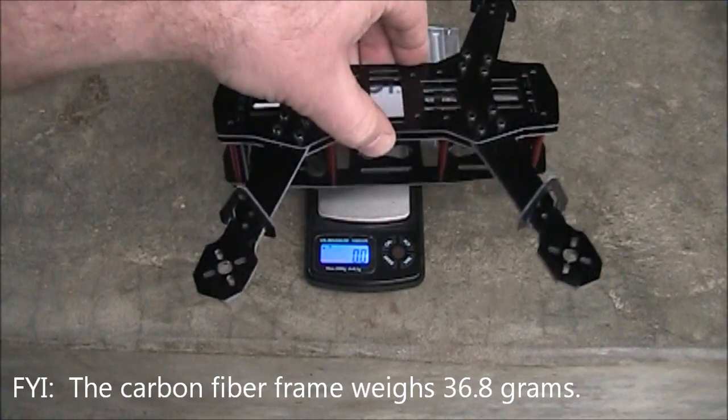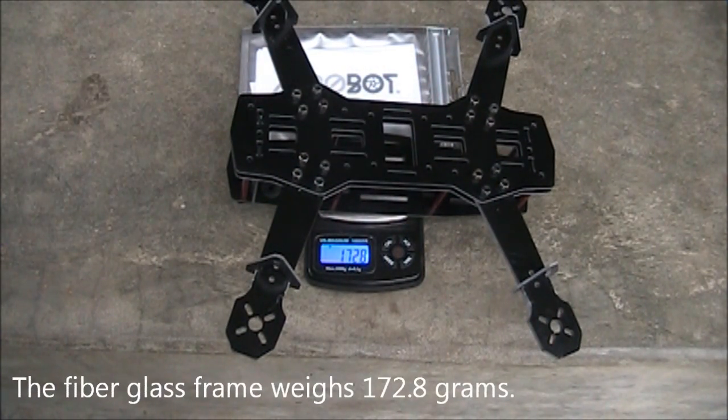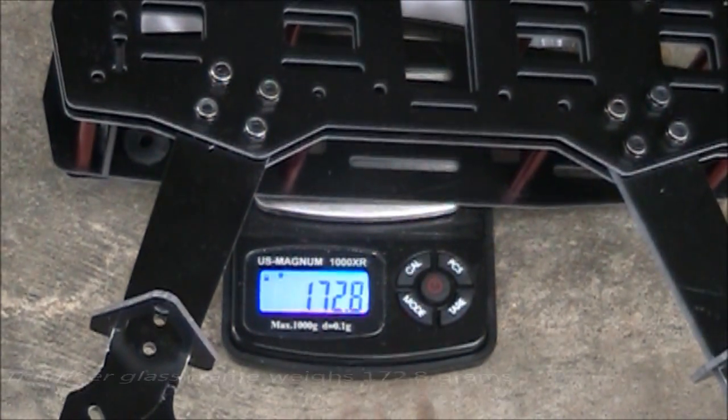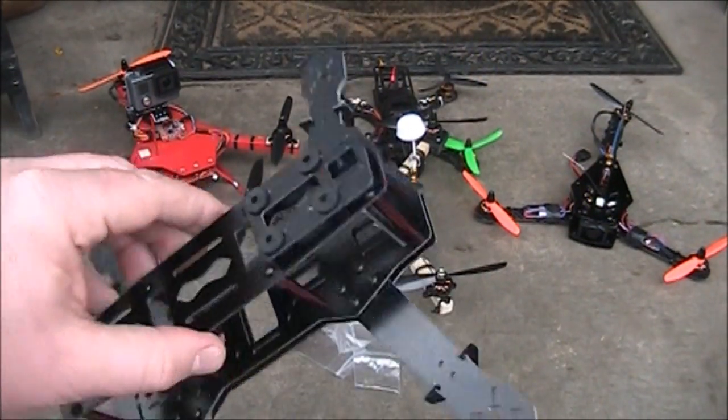I have the scales turned on and set to grams. I'll put this fully assembled frame on and we'll see what it comes in at — 172.8 grams. That's not too bad for a quadcopter frame.